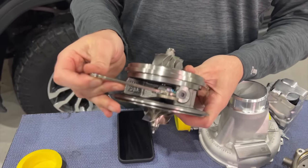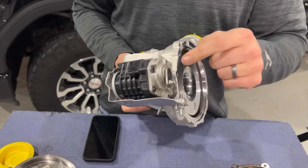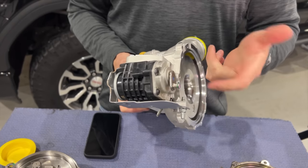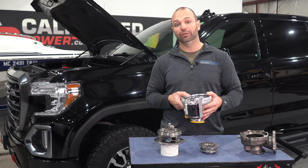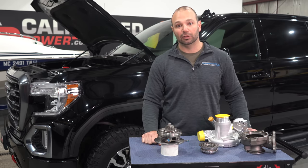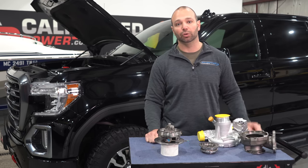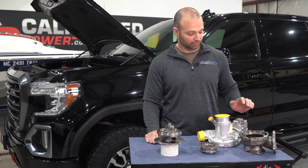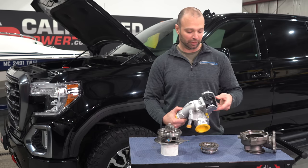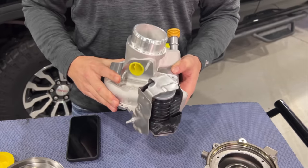That nozzle ring or variable geometry assembly is connected externally with a rod, similar to the L5P, and that mechanism is driven off a servo motor that is all mounted externally. What we've noticed in performance turbocharger building is that the actuators that tend to last the longest are the ones mounted external to the turbocharger and not physically bolted or cooled using coolant from the turbocharger. It's not the same servo that's on the L5P — actually it looks a lot like the 2020 Power Stroke. I'm not going to say it's the same one, but it looks similar.